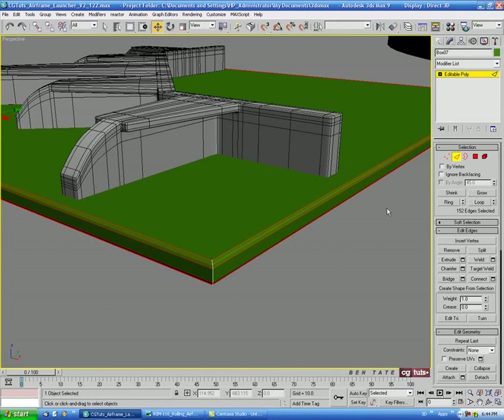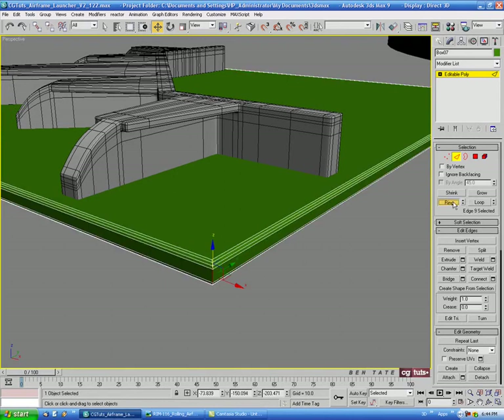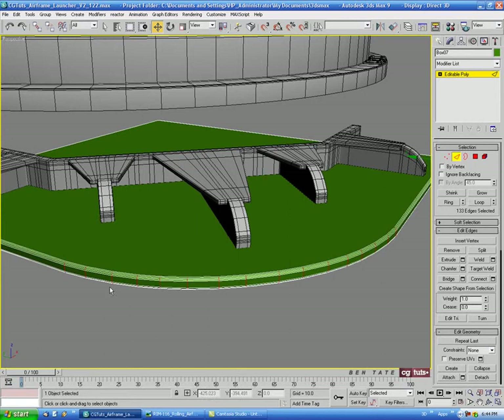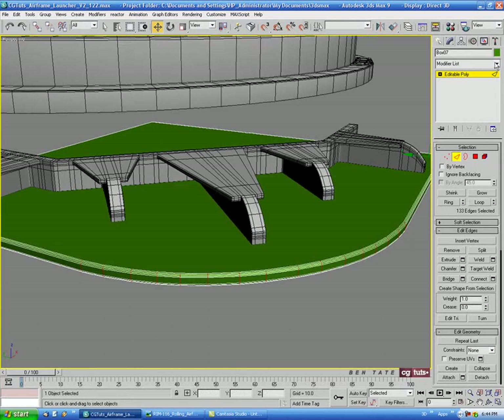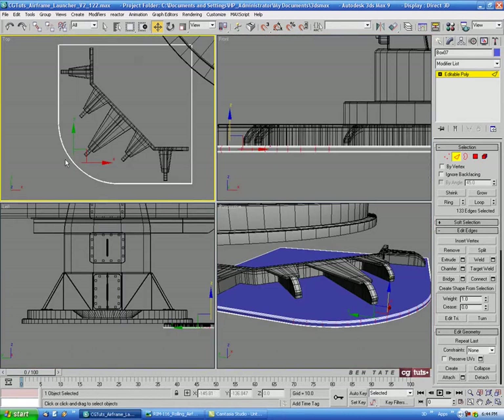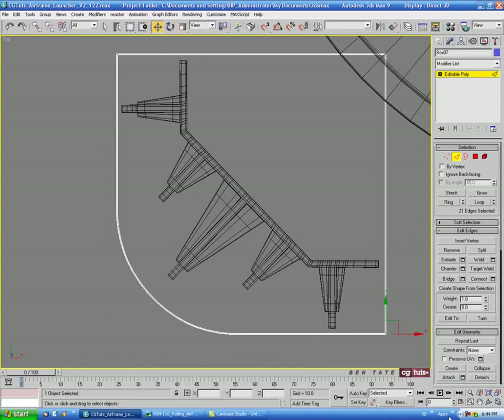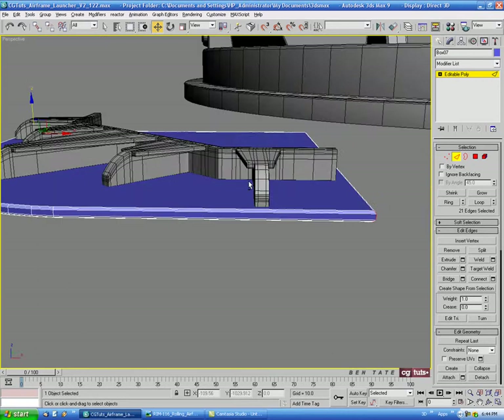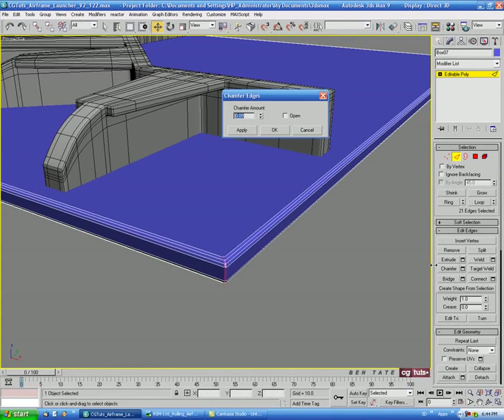Let's turn off ignore back facing, select the corner edge, and do a Ring and Loop to get all corner edges selected. In the top view, hold Alt and drag through the front edges to deselect them — we just want the corner, back one, and side one. Chamfer those at about 0.5, Apply, then 0.2 on the second pass.